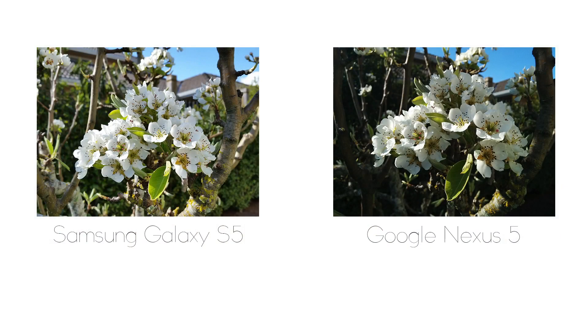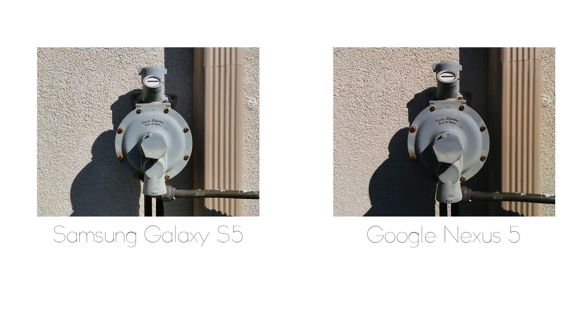Now moving on to real life photo and video tests. On the first shot, I would definitely say the Samsung Galaxy S5 takes it hands down — it has a much brighter and seemingly sharper image than the Nexus 5, which has a much darker color tone. That is also seen in the second image, and again the S5 is just slightly sharper, which is to be expected with its 16 megapixel camera. The Nexus 5 has a darker image, which some people may actually prefer.